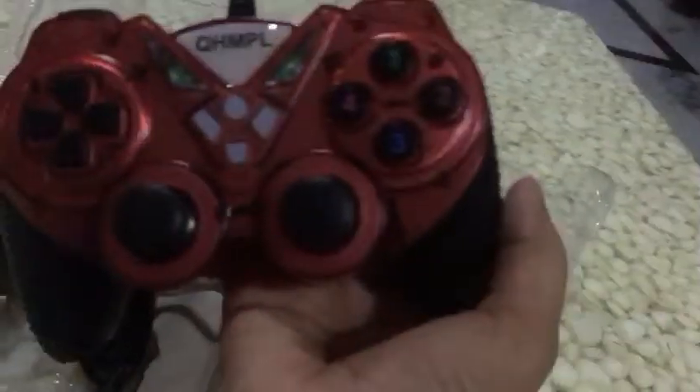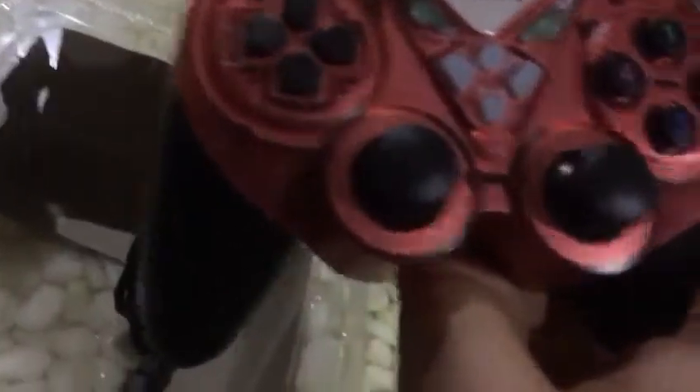It's pretty much heavy but it's very comfortable. It has dual motors, one here and one here. We also get a driver CD with it inside. See guys, here it is.